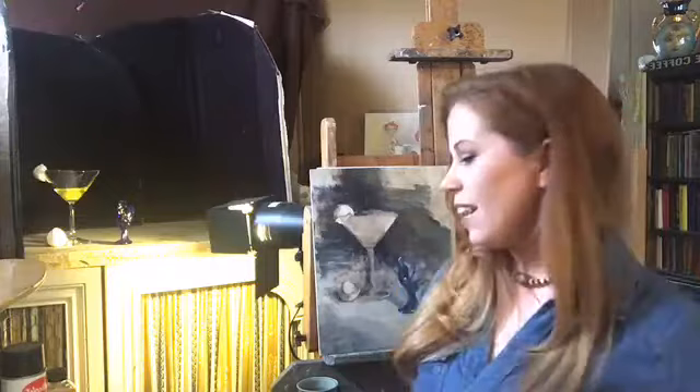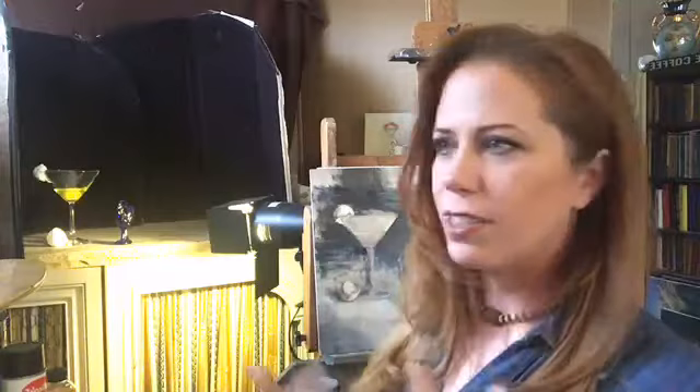Hey guys, I don't know if this is working but I'm gonna try — seems like I'm getting really bad reception today. I'm Jessie Henry and I have a fun little project today. I'm gonna work on this still life of a martini glass with a cracked egg inside. Should be kind of fun — I've done this before. It has an interesting viscosity with the albumin. I'm just gonna plow forward and see what happens.